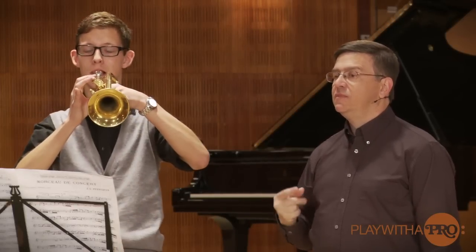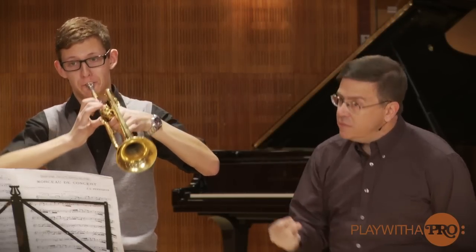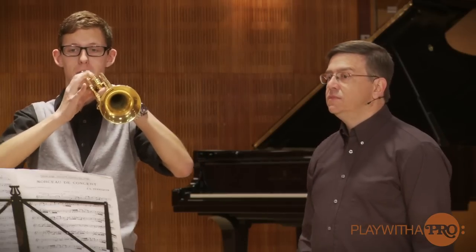Okay, one more time. Good, and now when we get to the 32nd notes, I really need to hear four notes.